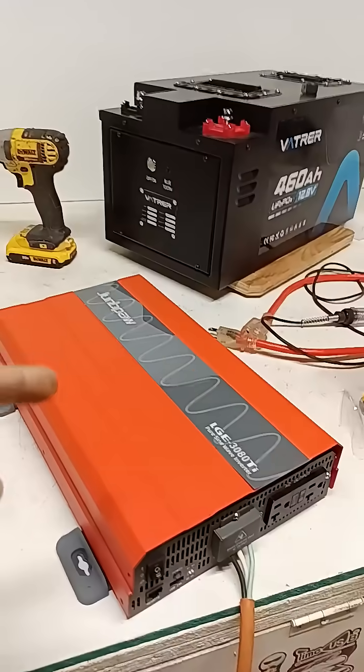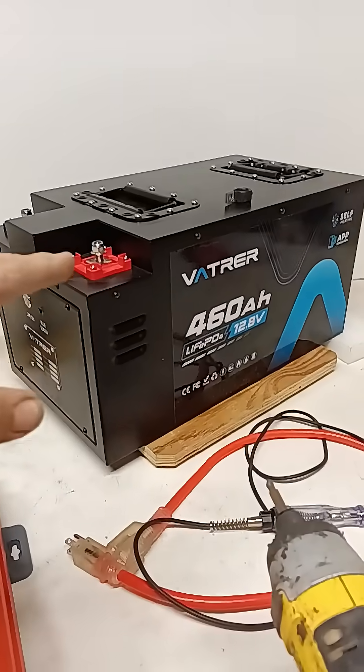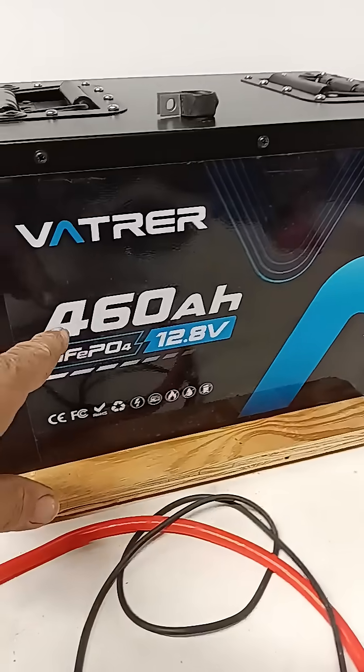Hey guys, I just did a video with this inverter hooked to that battery. We had that battery outside in 22 degree temperatures, charging and running, and it's self-heating. This is the new VADRA battery.